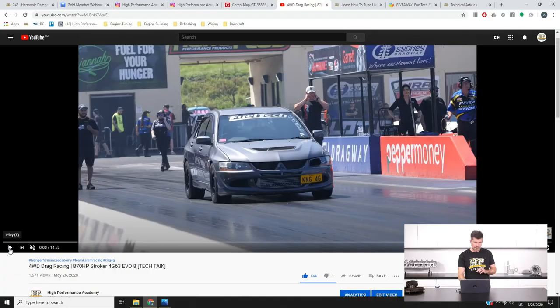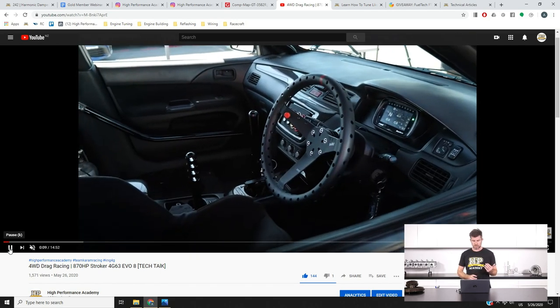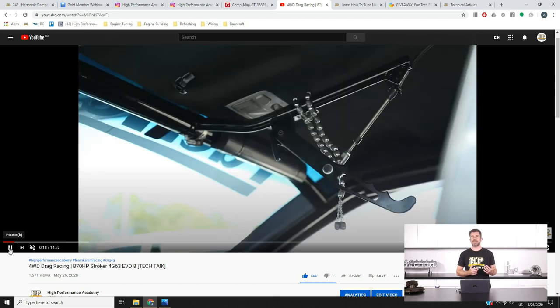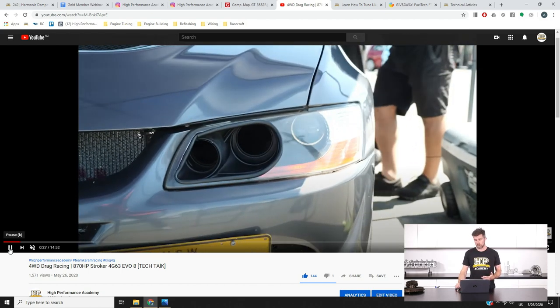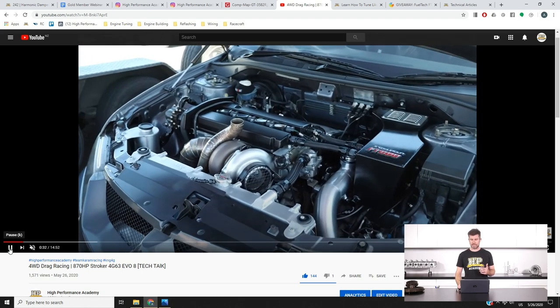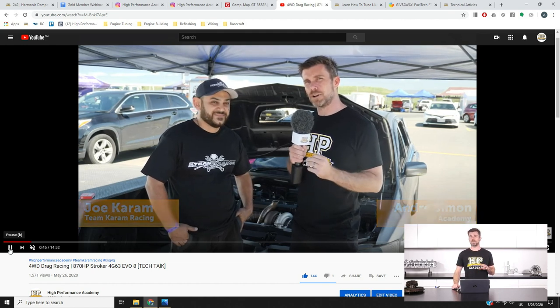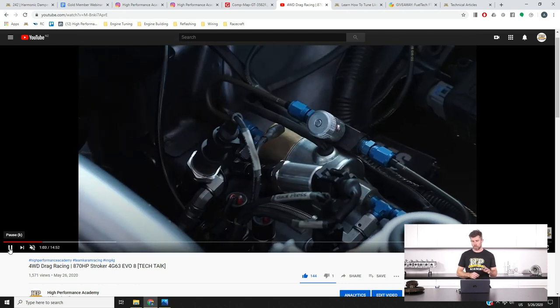On our YouTube channel, we got the opportunity to talk with Joe from Team Karim Racing about their immaculate Evo — it's run a best of about 10.5 seconds and is producing about 870 wheel horsepower, still running a relatively small turbo for a 2.2 litre stroked 4G63. One of the interesting aspects we cover is what is, in my opinion, one of the worst-kept secrets in import drag racing: the clutch slipper device. For our own drag car that held the four-wheel-drive Evo world record, the clutch slipper was the absolute key to getting off the line consistently and preventing us from smashing drivetrain components every time we sidestepped the clutch.